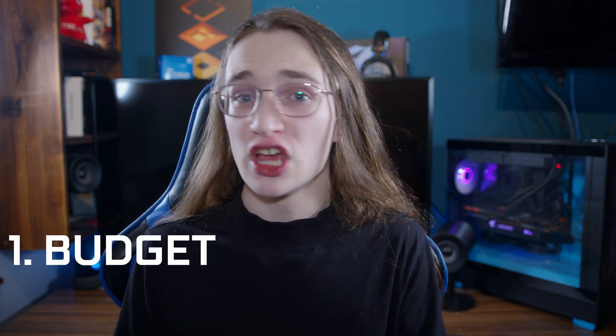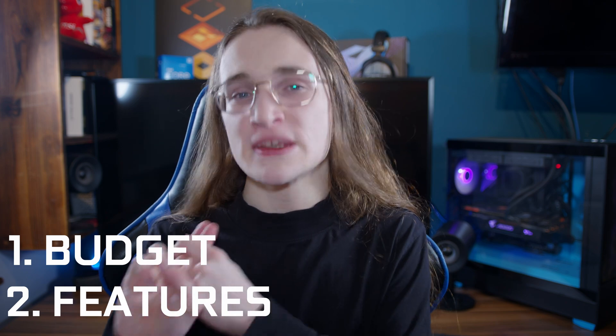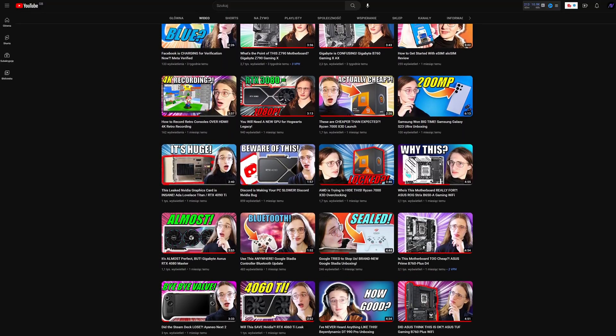So the process of picking out your ideal motherboard is really simple. Number one, figure out your budget. Number two, figure out what features you need. And the third and most important step: watch all my videos to find out exactly which motherboard fits those parameters exactly. I've done a lot of them, so you'll probably find one that suits you.